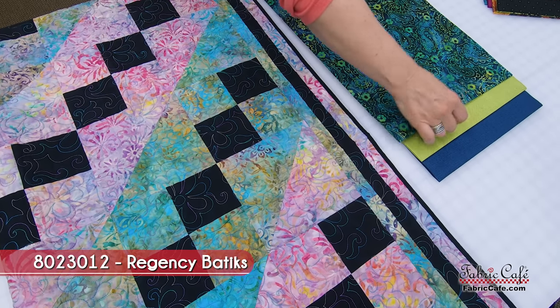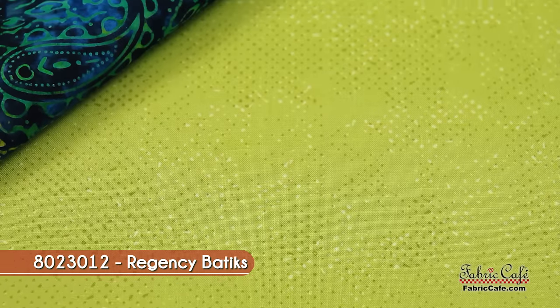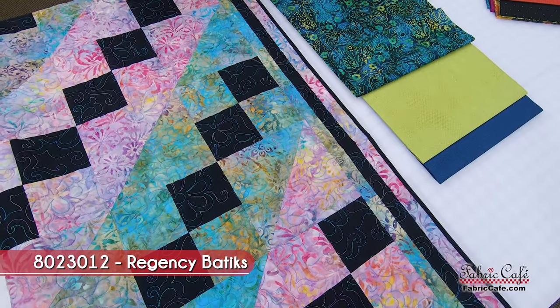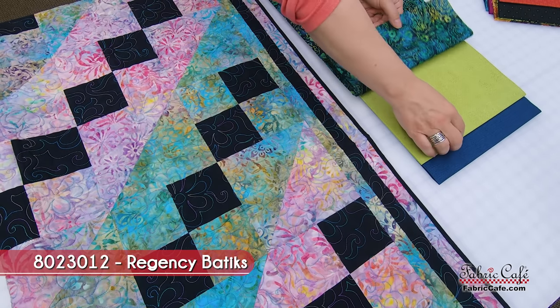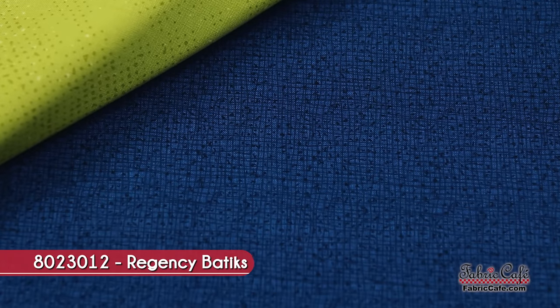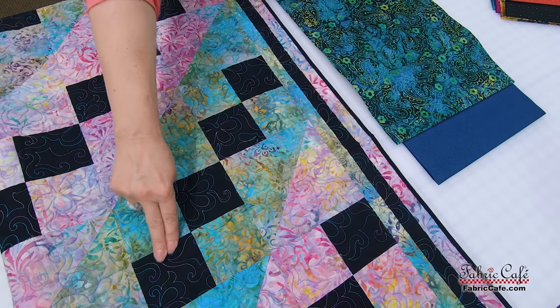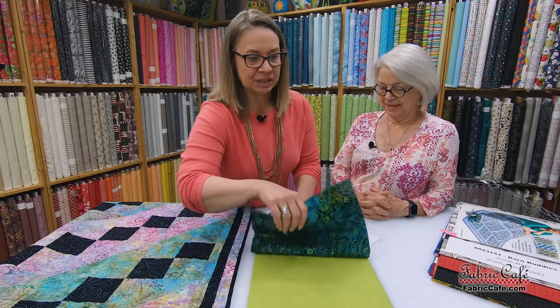Our number two fabric is this great kind of speckled green — doesn't that look fabulous with that? This green is going to go everywhere the blue-green batik is, which will give you great contrast and movement on the surface of the quilt. Then we have our number three fabric, which picks up all the great blues in our batik — just a little bit of a crosshatch. It's going to go everywhere you see the black on the quilt. Just such yummy colors together.